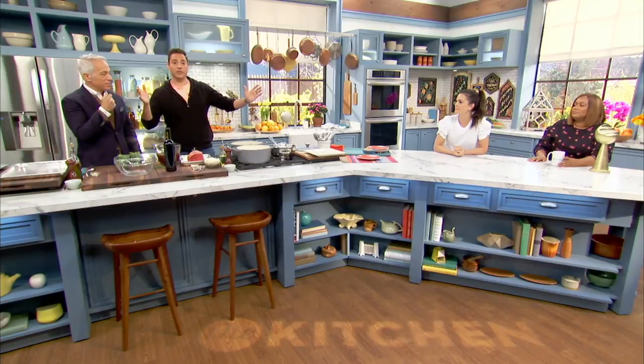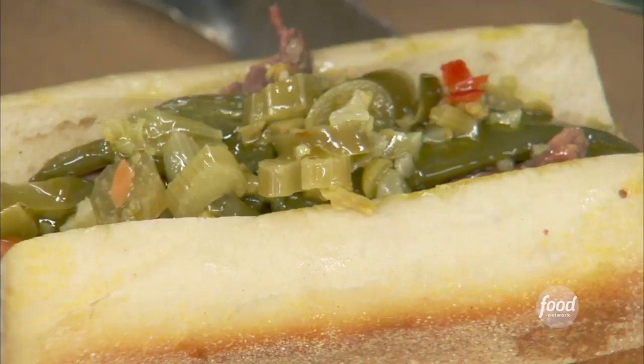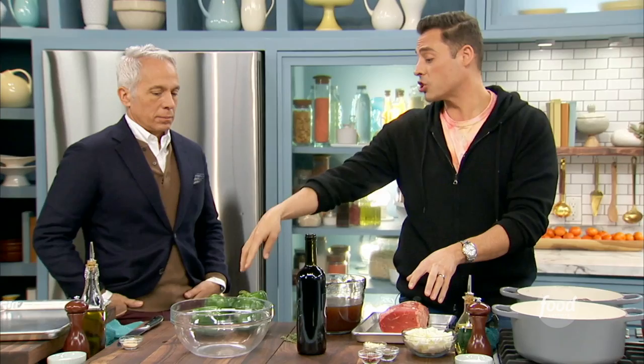All right, I'm representing the Midwest, especially Chi-town, so I am making my Chicago-style Italian beef sandwich. Our sandwich gift to the world.